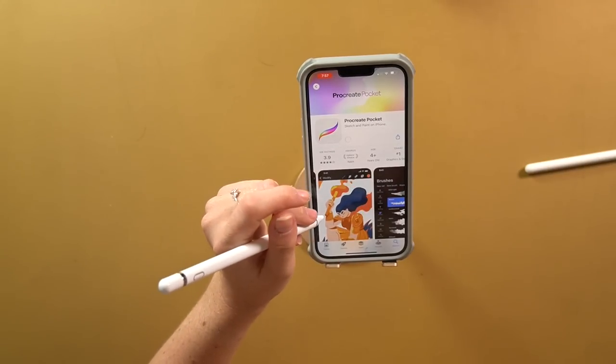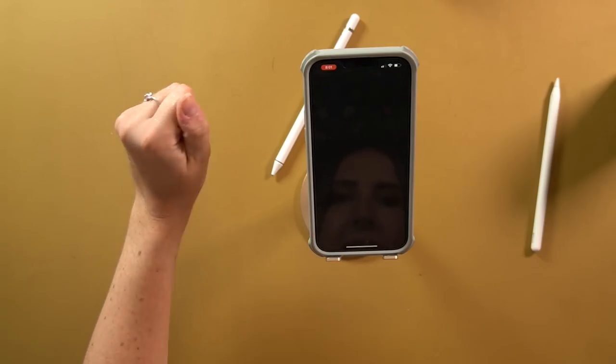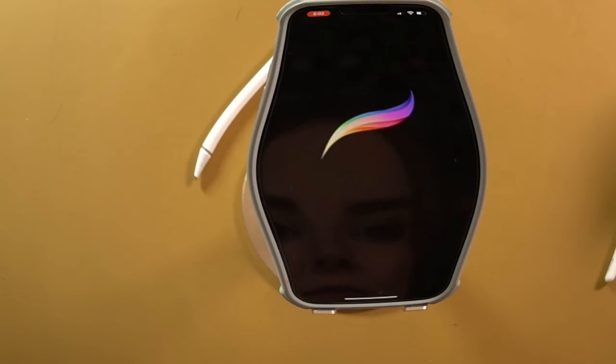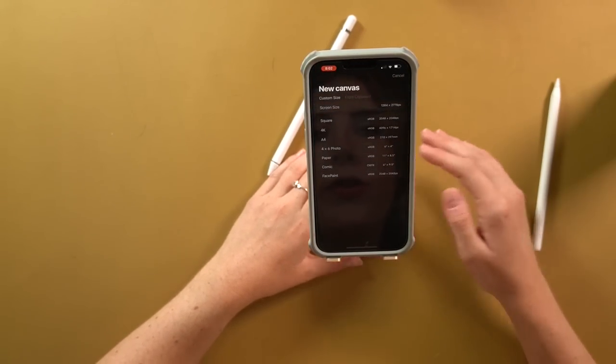Okay, so we're gonna download this. I'm gonna turn this pen on. Pocket! I'm so excited! It's fancy! Look at that! So this is something someone made — that is adorable. We're gonna make a new one, we'll do the screen size.